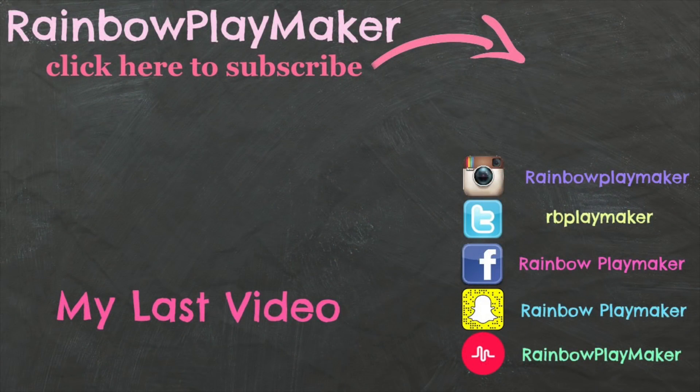Thank you so much for watching this video. I really appreciate you being here. Make sure you hit that like button and subscribe. Can't wait to see you in my next video. Check me out on all other forms of social media — I'm Rainbow Playmaker everywhere. See you next time!